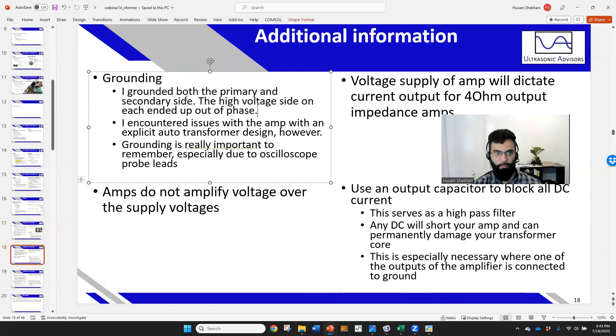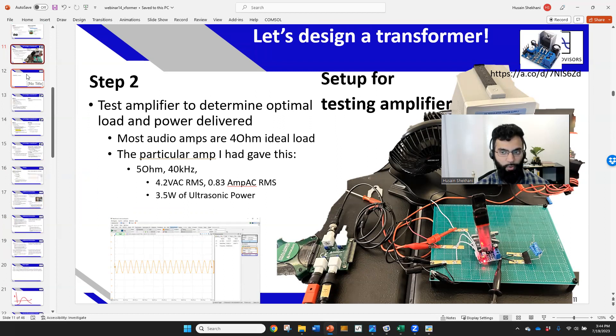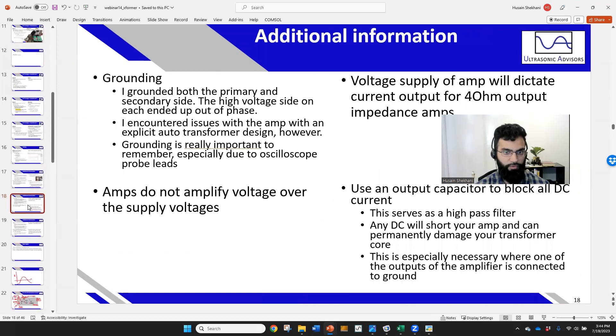I grounded both the primary and secondary sides, which is almost like an auto-transformer. However, when I tried a true auto-transformer configuration, the amplifier oscillated. It seemed fine with them indirectly connected through leads. Grounding is very important, especially with oscilloscope probe leads — be careful where you place your oscilloscope ground probe so you don't inadvertently ground your circuit through the leads.